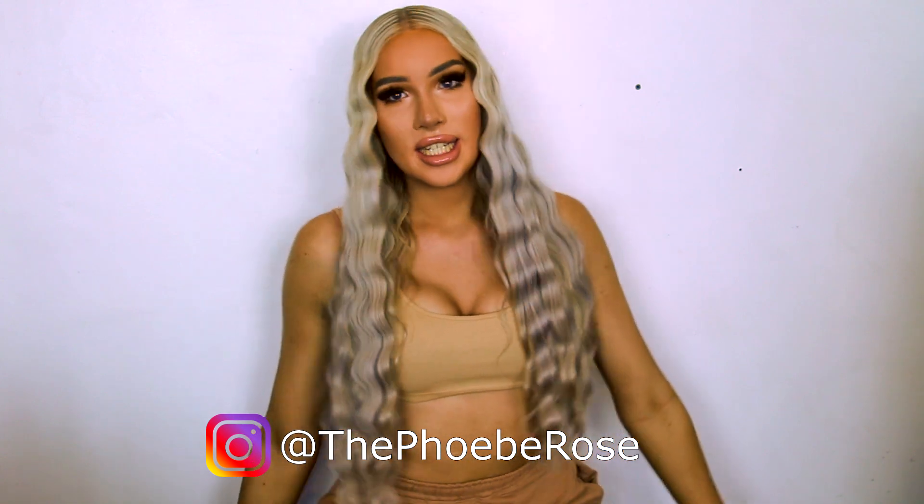I think that's it for this tutorial. Thank you so much for watching. Like I said at the beginning, if you could take a minute to like, leave a comment, subscribe maybe, and watch a couple of other videos. You can also follow me on Instagram at The Phoebe Rose. I hope you enjoyed this tutorial and I'll see you in my next video. Bye!